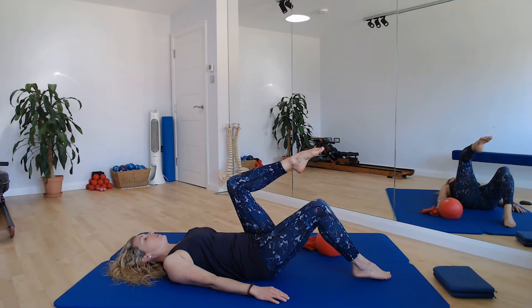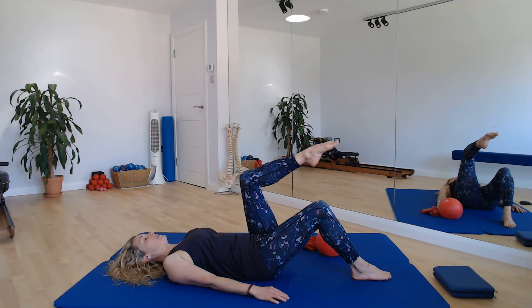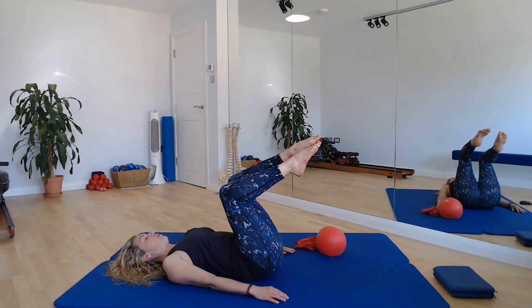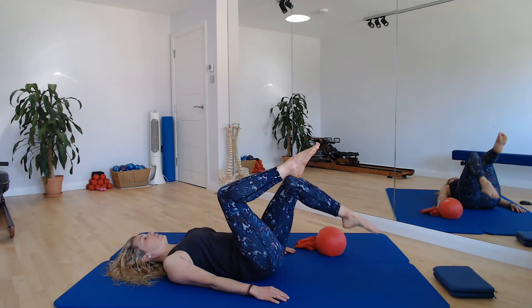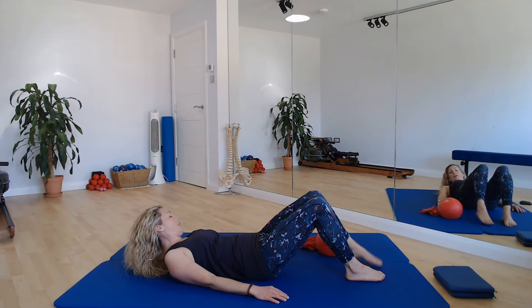And we're going to go for one more set. Try and alternate the lead leg each time if you're coming up into that double knee fold. Bring that second knee up. Well done. And then return the first foot and the second foot to the floor. Nicely done.